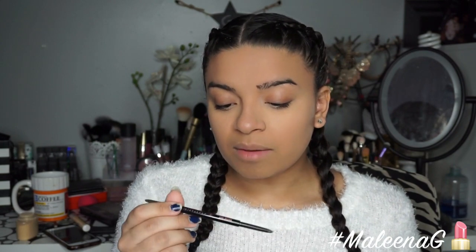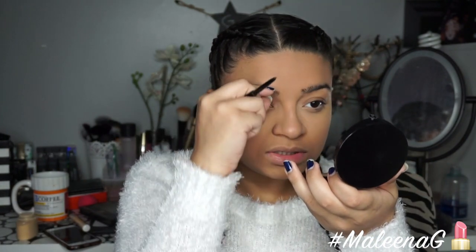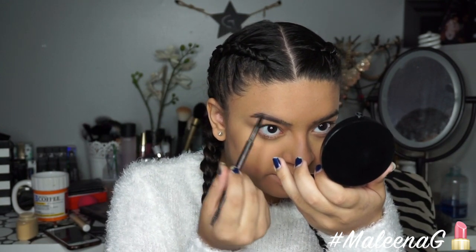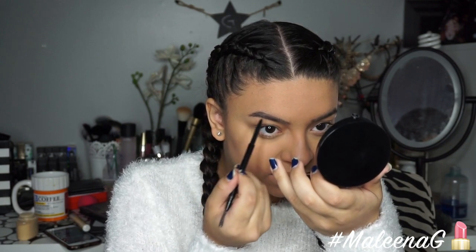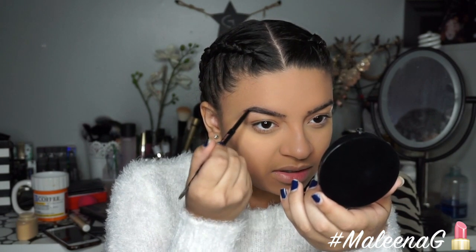I'm going to do my eyebrows using the Anastasia Brow Wiz in Medium Brown. I really want to try the Brow Definer because everyone raves about the shape of it, but I'm sticking with this for now. My brows are pretty rough right now so I'm going to outline the shape first and then fill it in. Let me know if you'd want to see a dedicated everyday brow routine tutorial — I don't spend too much time on brows in my videos since it's pretty much the same every time.